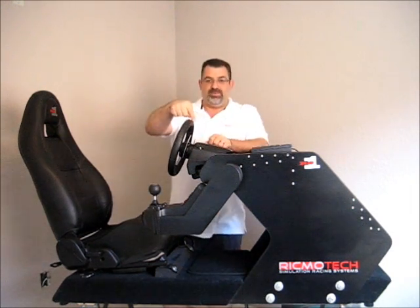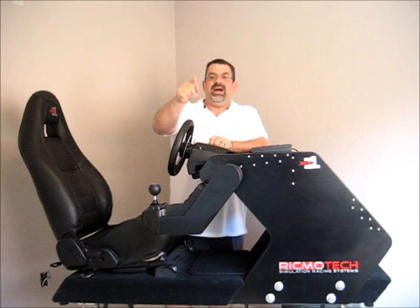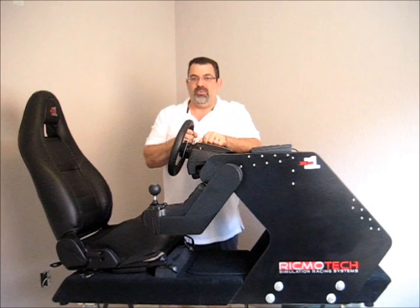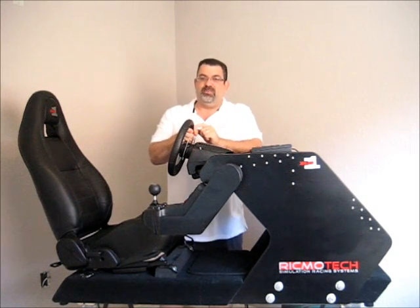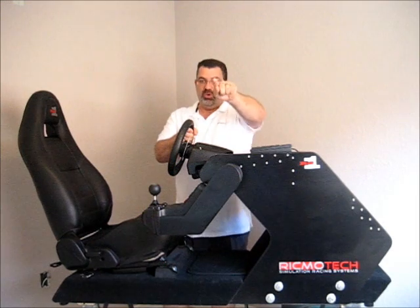That means your expensive wheel is going to last longer. By not having to climb over the rig, you're not grabbing onto this wheel for support. This wheel is not meant to carry your weight, and you're probably going to have to grab onto the wheel to get in and out on a center post rig. If you've ever climbed into a rig with a center post, you know what I mean.